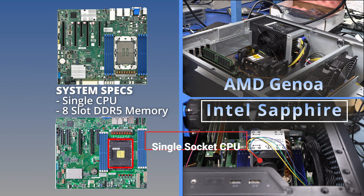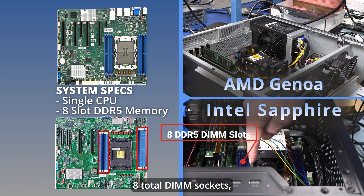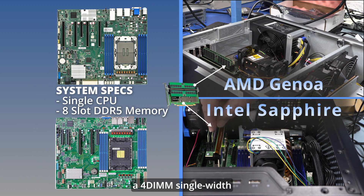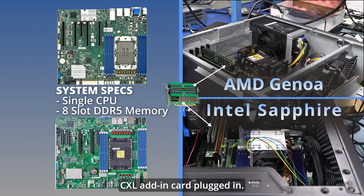It features DDR5 with eight total DIMM sockets, four on each side, and a four DIMM single width CXL add-in card plugged in.